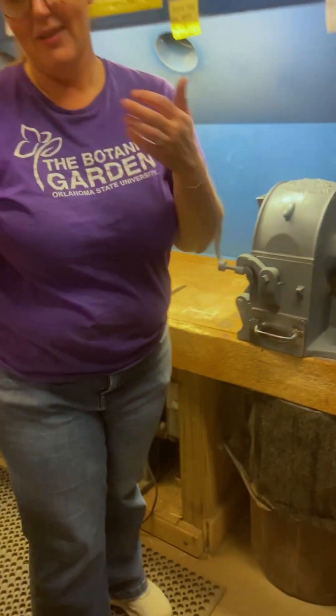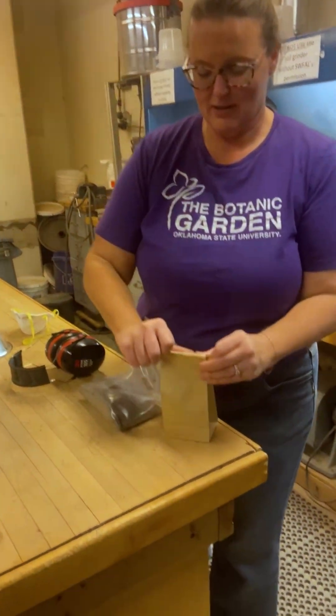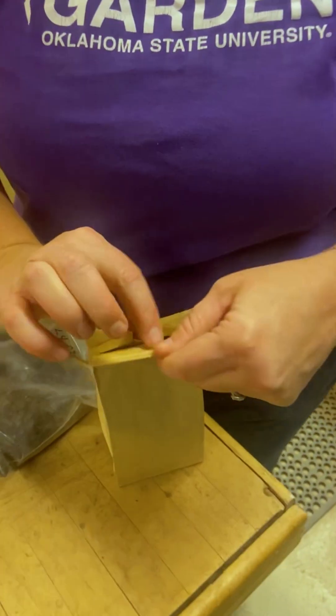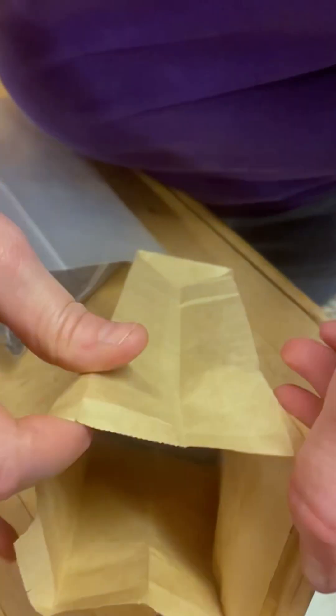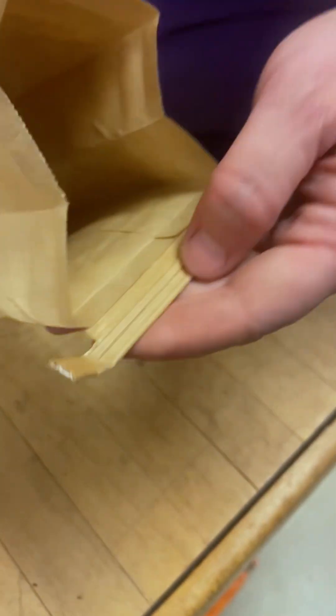We're going to pull that out and I'll show you what it looks like when it comes out. It looks like coffee grounds. This one's a really sandy sample, but you can see how fine that texture is.